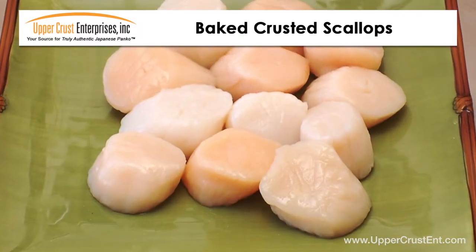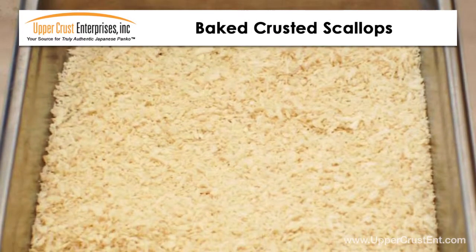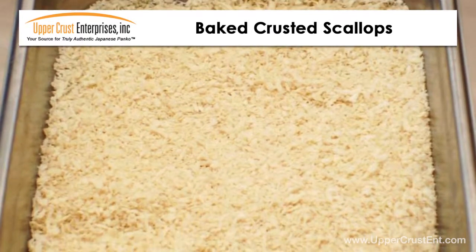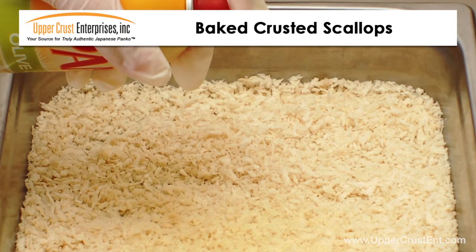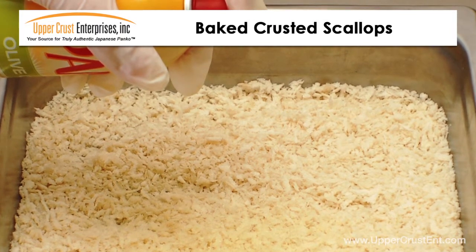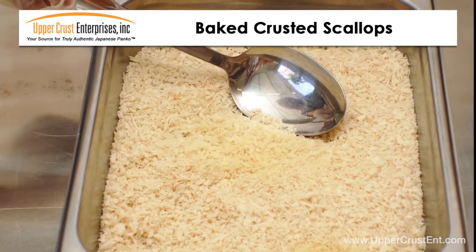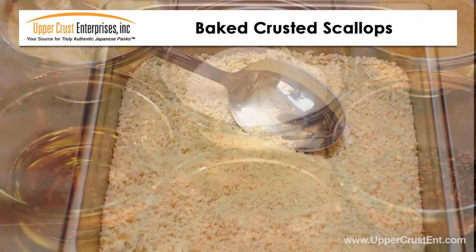Start with fresh sweet U10 scallops. To create the top crusting, start with panko and season. Spray panko with olive oil to lightly moisten. The oil helps the spices to stick to the panko, providing a uniform flavor. Gently stir.